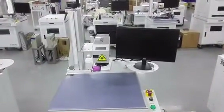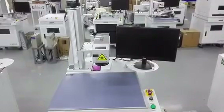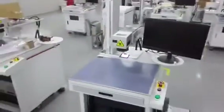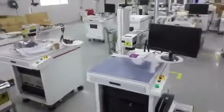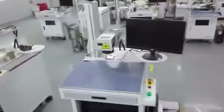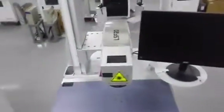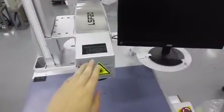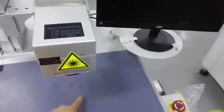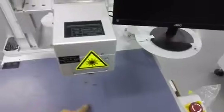HLASER LSF Laser Marking System Operation Guidance. This system is a 20 watt fiber laser system with air cooling. You can find here is the galvo head. The laser will come out from here and do the marking at this area.